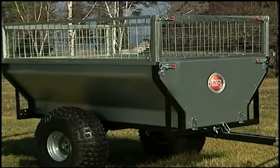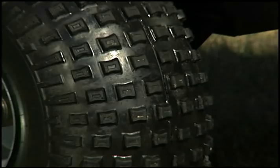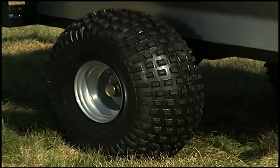The half-ton features a rust-resistant galvanized bed, a cast axle that puts metal exactly where you want it to optimize this trailer's load-carrying strength, and a pivoting hitch which acts as a universal joint between your vehicle and the trailer.